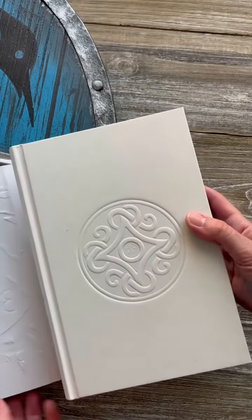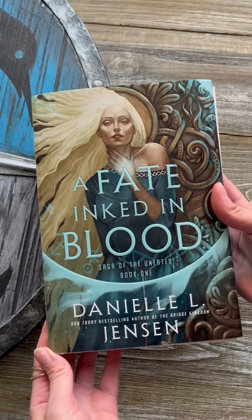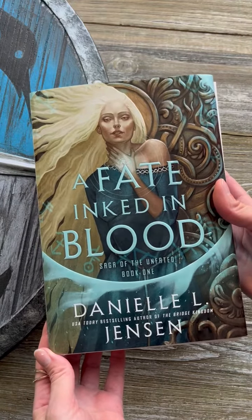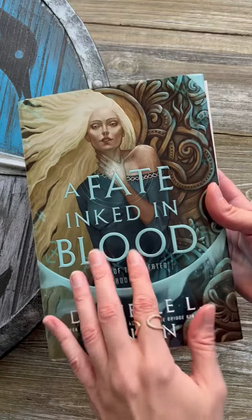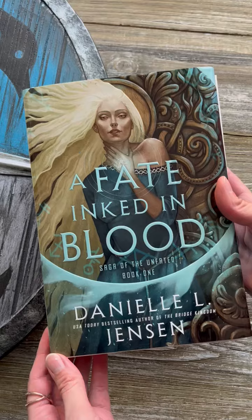I'm absolutely thrilled with how this has turned out, and I can't wait for you all to get these copies in February. If you pre-order from North American retailers, this is what you're going to get. This is the first edition available on all North American — so US and Canada — retailers.